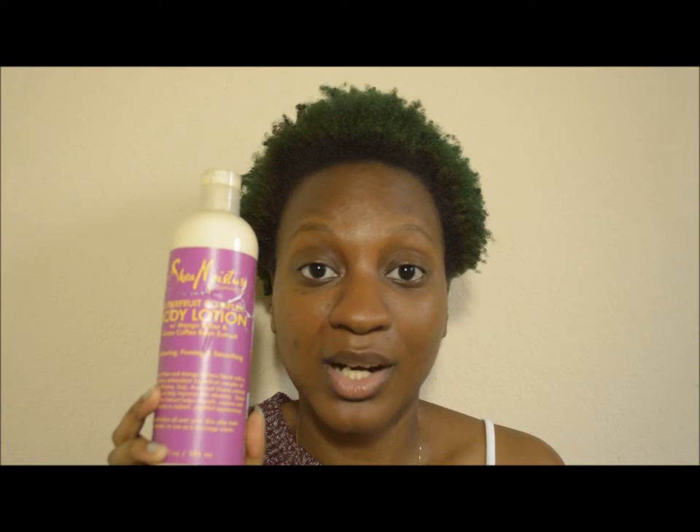The price might be significantly less if you have either one or both of these: an Ulta rewards card with points you can use to decrease the price, or a Sally's Beauty card, which will lower the price somewhat. I'll see if I can put the exact discount in the description below. This is pretty much what the bottle looks like.